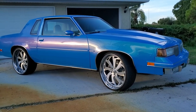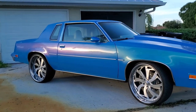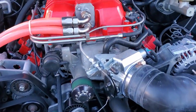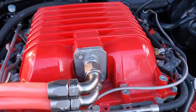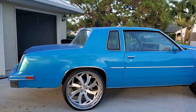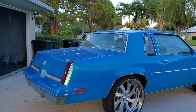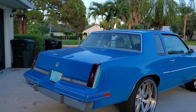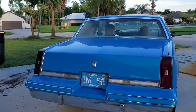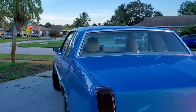Alright guys, this is my 1987 Oldsmobile Cutlass, aka the YouTube Build. This is a build we started on the channel a while ago. We call this the YouTube Build because at the time we were also building a Monte Carlo simultaneously. On the Monte Carlo we used name-brand parts, but with this I wanted to show that you can still build something of great quality without going super name-brand.